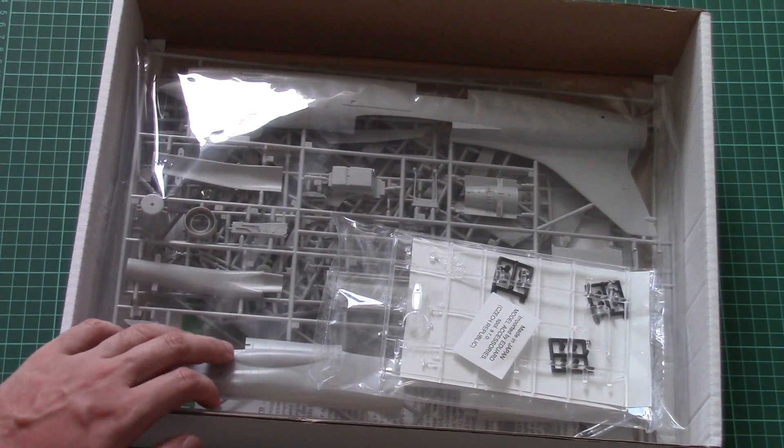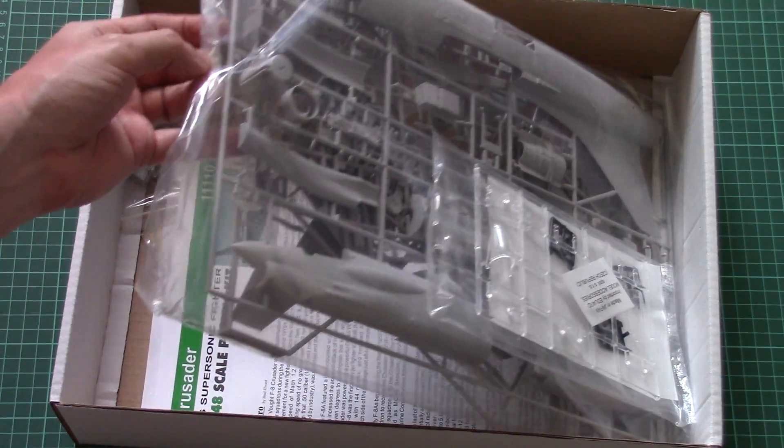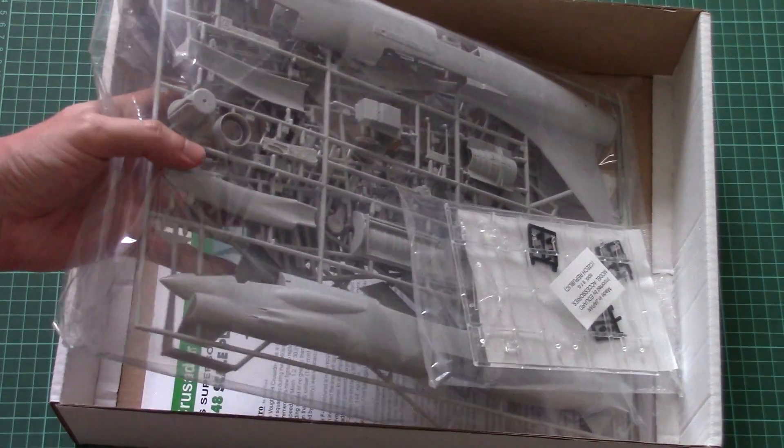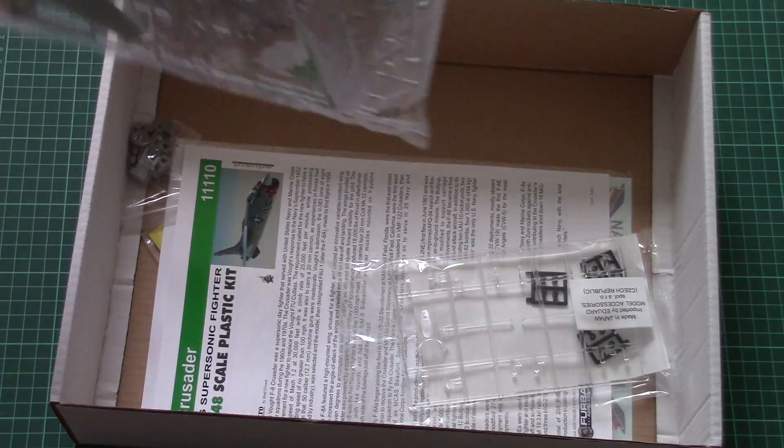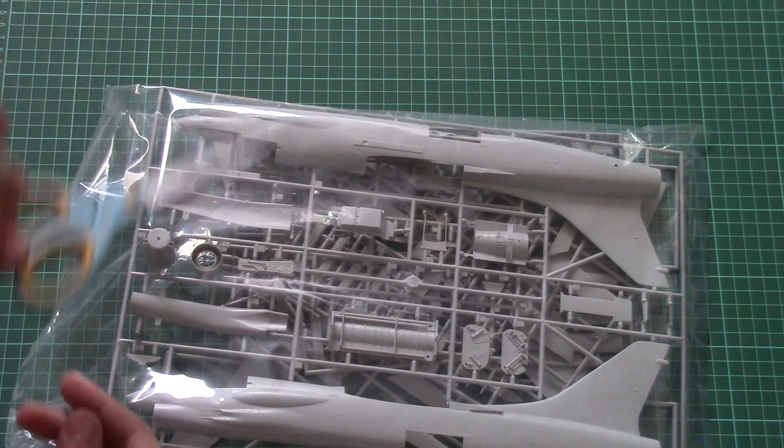This is a top-opening box, and there is plenty of space inside — I really doubt that parts will arrive damaged. All sprues are packed into the same plastic bag because they come directly from Hasegawa, so Eduard does not repackage them. Let me open this plastic bag and we will check the parts closer.